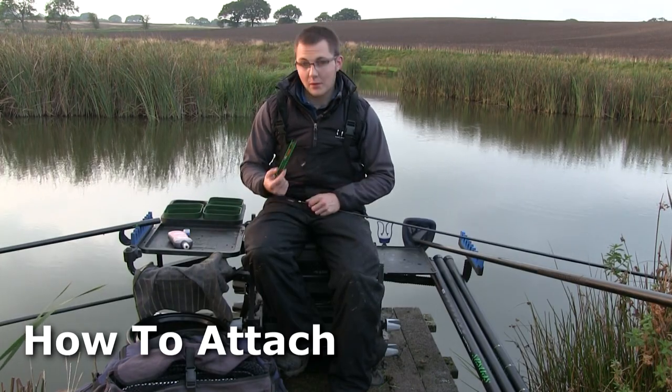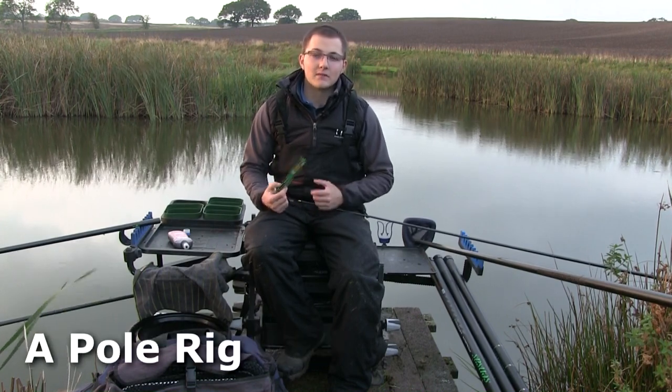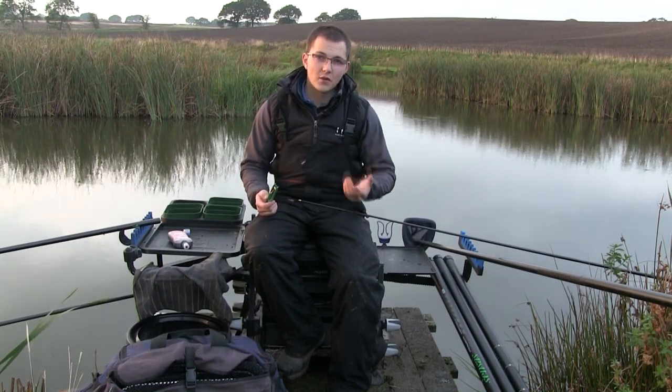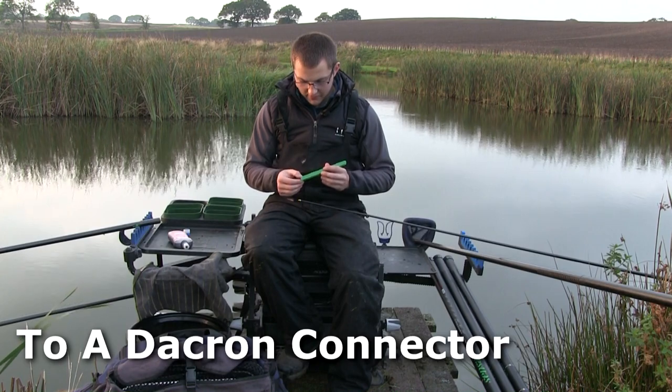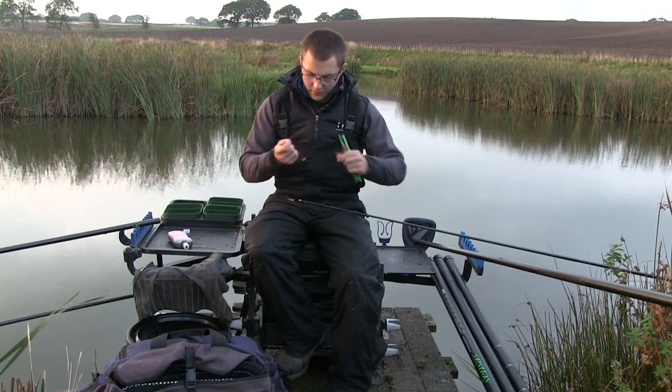I'm going to give you a quick tutorial about how to attach a rig to a Dacron connector. It's something I see a lot of people getting problems with and struggling with. If you've not really seen how it's done it can be a bit bewildering to get your head around, especially if you come from the background of using standard stonfo connectors — but it's dead simple.